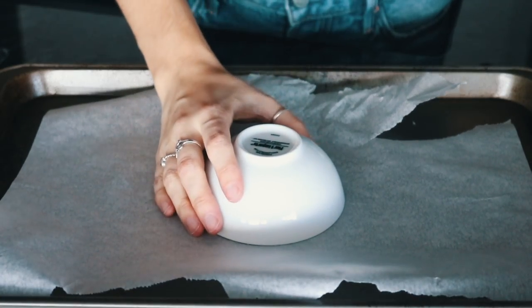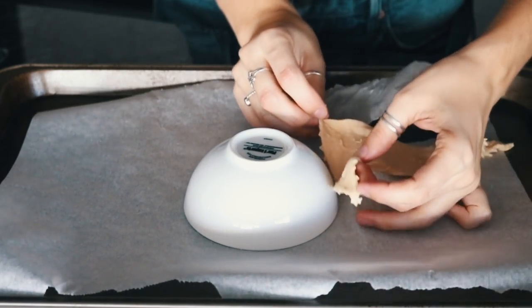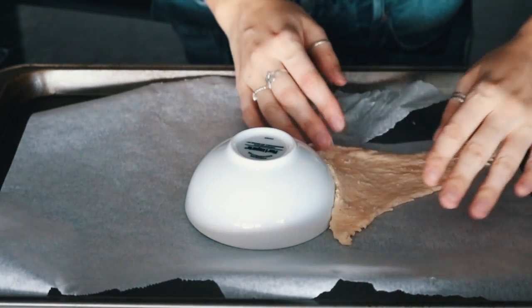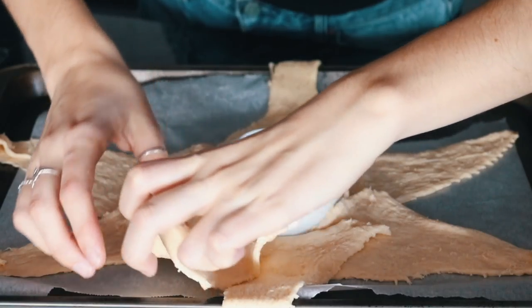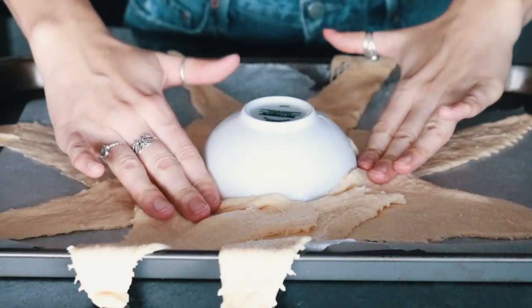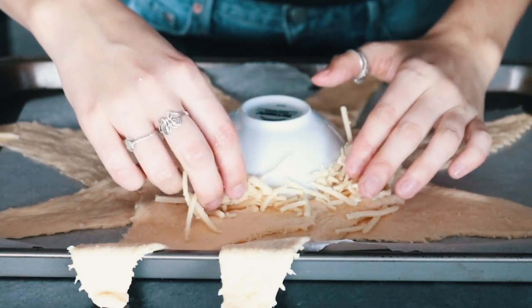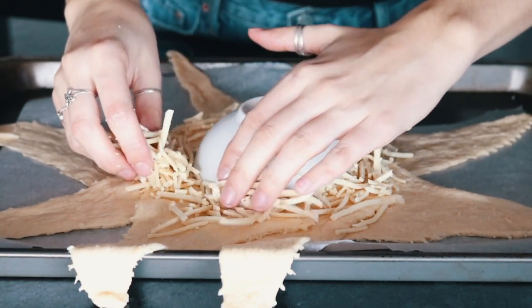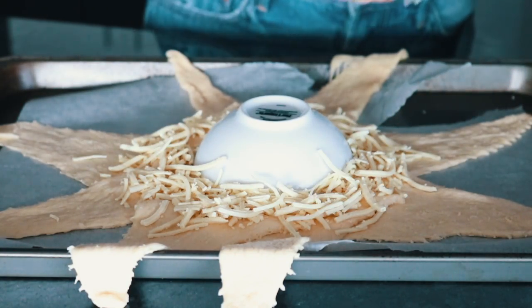Put a bowl upside down on a parchment-lined baking sheet and then, using either puff pastry or pizza dough, cut it into triangles and put it in a sun shape around the bowl, then push it down a little and start filling it with your fillings. I chose to just do cheese, but you could also add veggies, vegan pepperoni — really the sky's the limit.